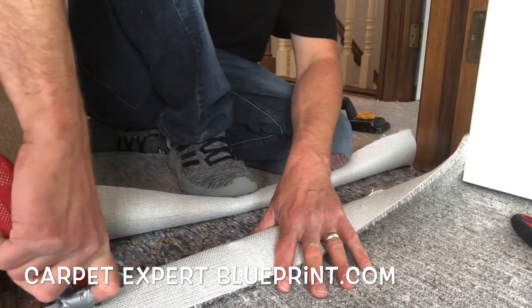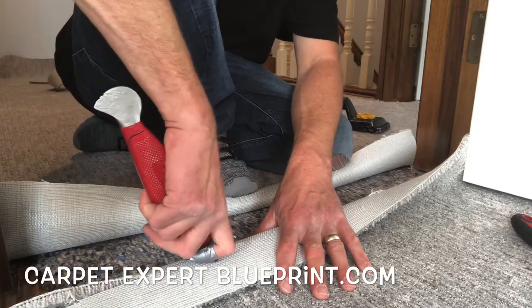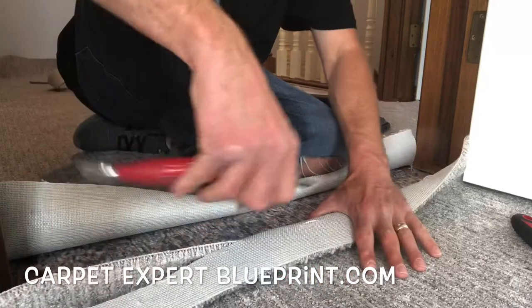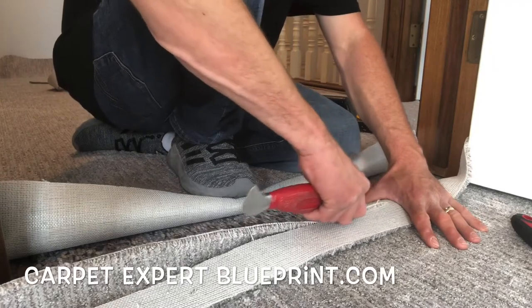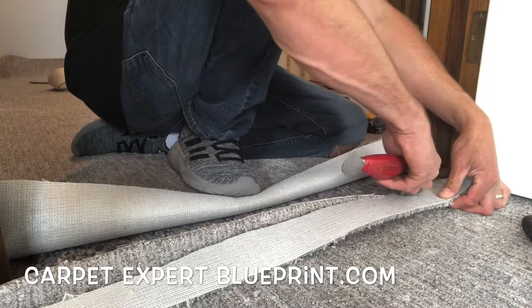Now that I folded it from the back we're gonna go ahead and play connect the dots. You may be saying, why wouldn't you just drag your blade across the top and get a nice clean cut tracing it? You could do that too, but you run the risk of cutting the fibers too much and it'll give you a janky seam. We want to cut through the backing to preserve all those fibers and have a beautiful seam when it's all said and done.